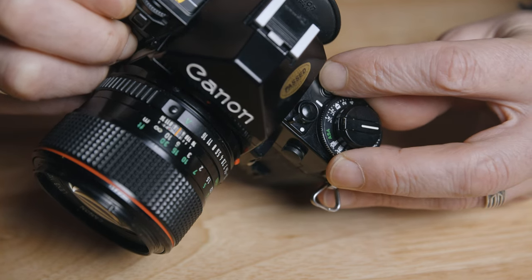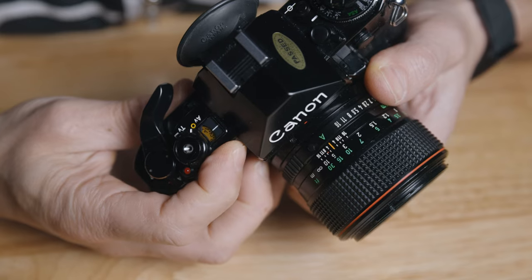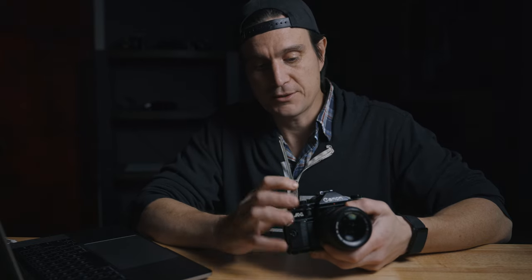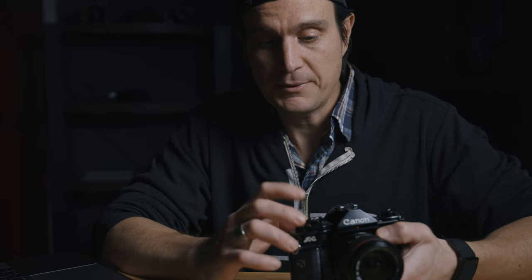You can shoot this in aperture priority, shutter priority, or program mode. In program mode — marked P on the top dial — if you have the lens set to auto, the camera will meter and adjust both the f-stop and shutter speed automatically. To shoot fully manual, keep it in shutter priority (TV on the dial) and set your f-stops on the lens itself.